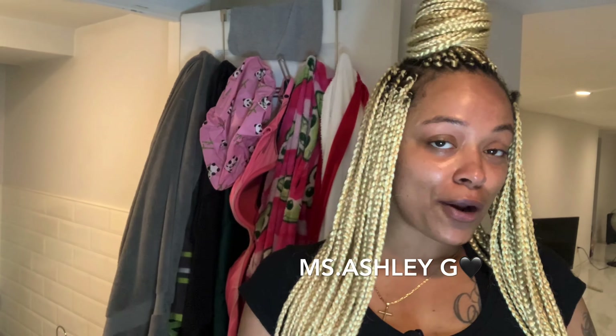Hi guys, welcome back to my channel. My name is Miss Ashley G. If you have not already, hit that subscribe button, like this video, and comment — let's become besties, let's become family. Thank you to my 24 subscribers, let's get it!